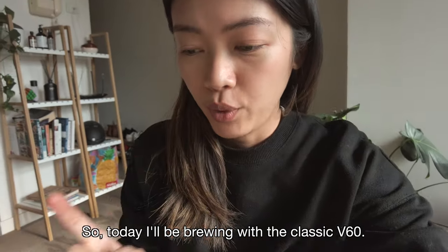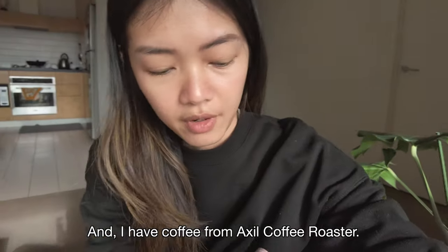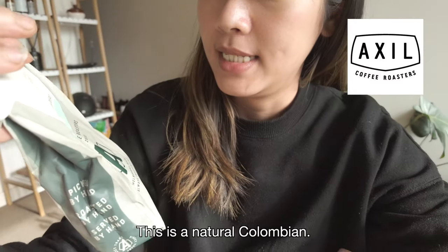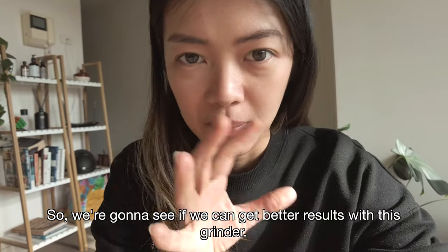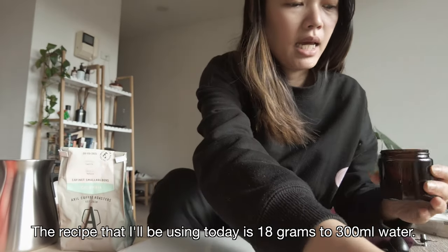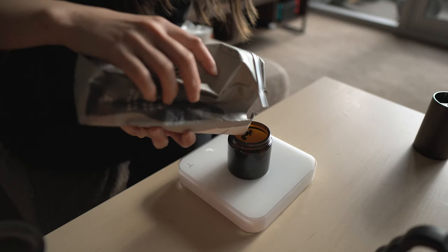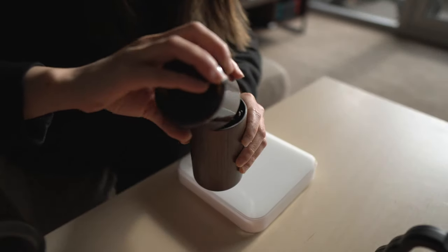Today I'll be brewing with the classic V60. I have coffee from Axel Coffee Roastery — this is a natural Colombian and it tastes like raspberry. We're going to see if we can get better results with this grinder. The recipe today: I'll be using 18 grams, 18 to 300. Let's put it in.